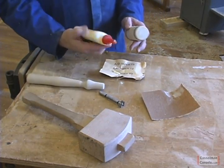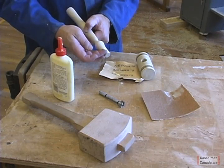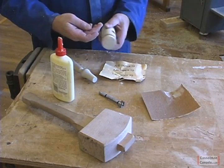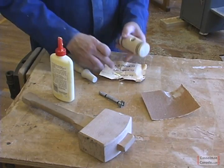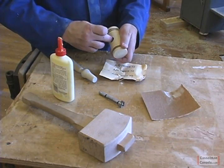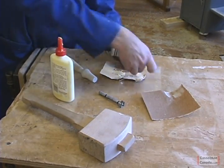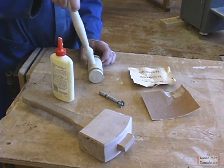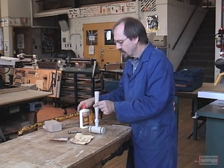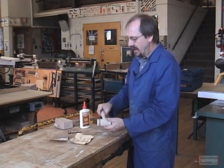Now I want you to take a little bit of white glue. Don't go putting the glue all over the handle — if you put the glue on the handle portion, when you pound it into the head you're going to squeeze the glue off and it's going to be running all over the place. Put the glue down into the hole, just around the entrance lip of the hole. Just wipe that off so you don't get any onto the handle. Then take the handle and put it into the hole, lining it up so that the wide part of the handle is in the direction of the head. Give it a good few swats and it should pound in there.